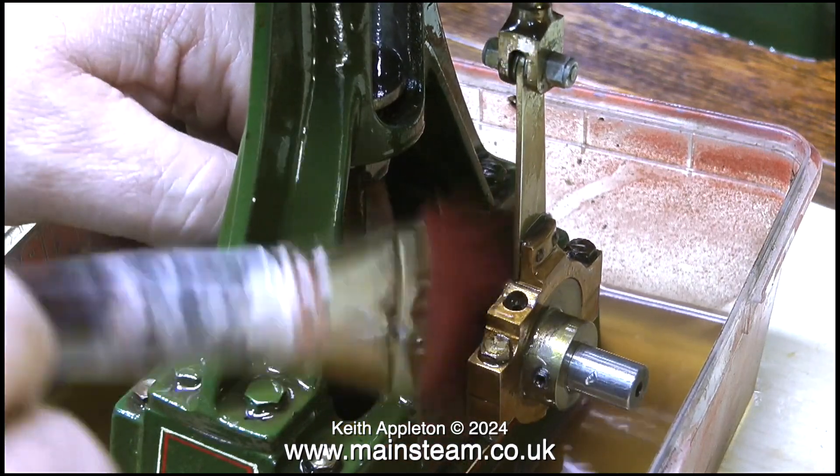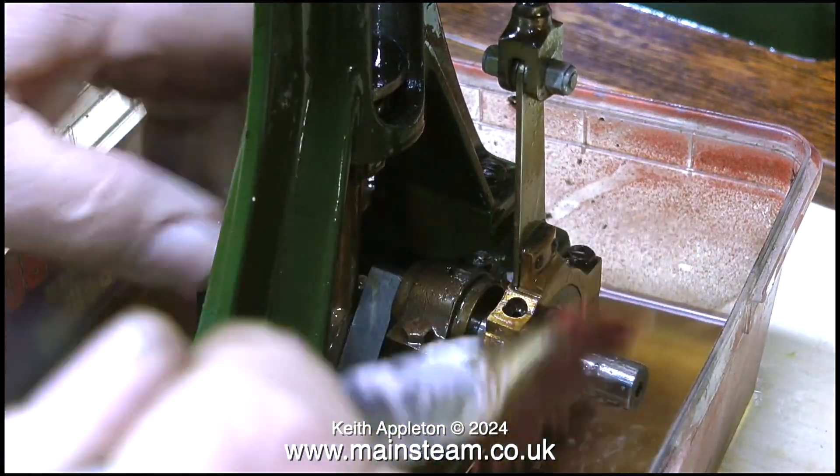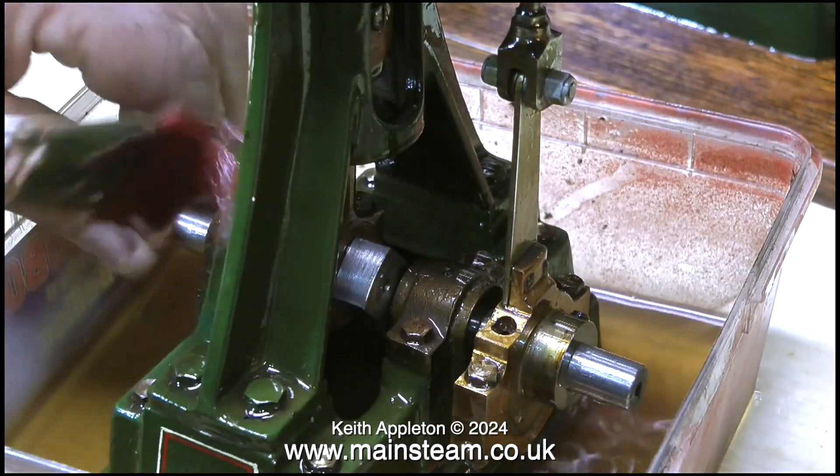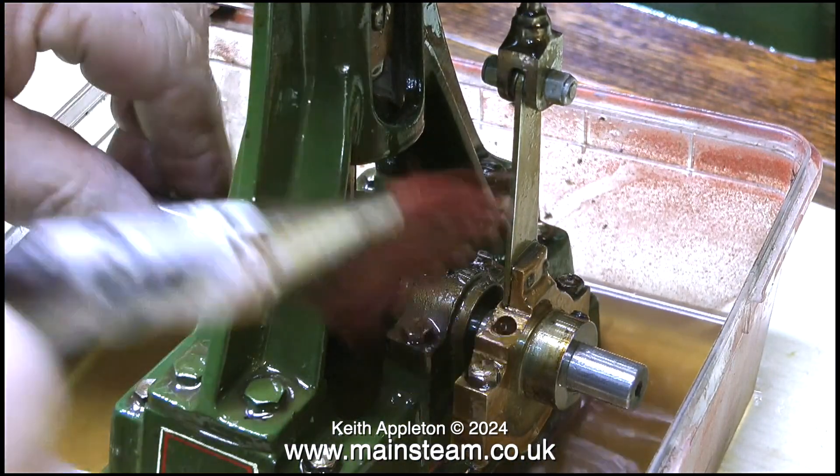As I continued working my way through the oil and grime, I noticed that the eccentric sheave and the eccentric strap were also varnished. The varnish on these parts will be removed in due course.